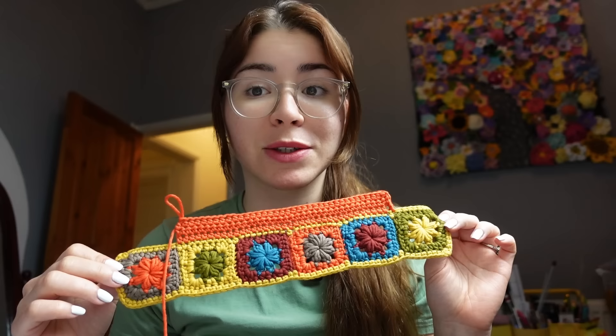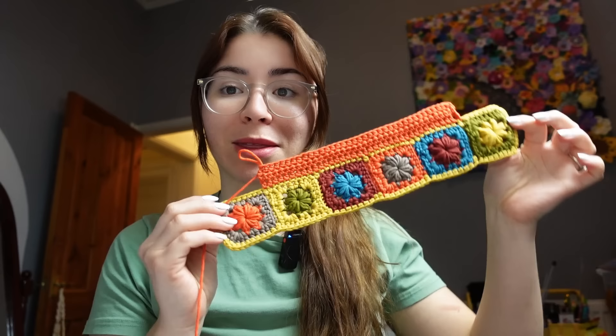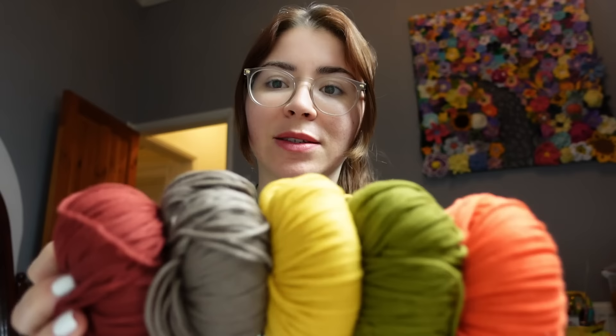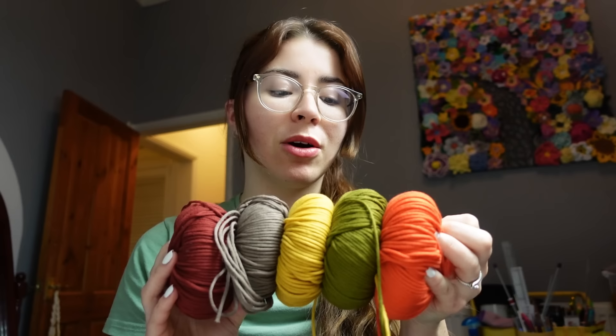I think stripes will look really nice with the pretty squares at the top — so we have kind of the same colors as the squares also on the side of our makeup bag, which is going to be super cute. I'm going to do three rows for each color, minus blue — blue I'm saving for the bottom section. The color sequence is: orange, green, yellow, grayish brown, and then burgundy.